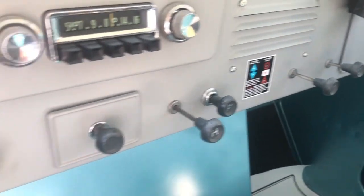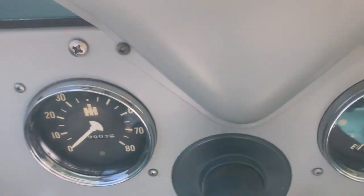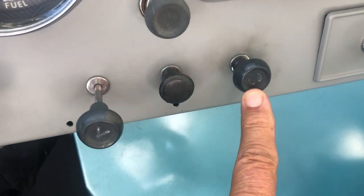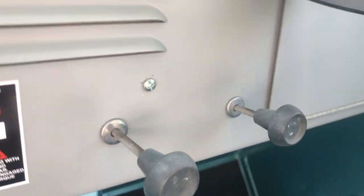They have knobs on this dashboard, but they're really pretty simple. D stands for defrost, which directs air up to the defrosters. V is for vent. C is for choke. This is a lighter. That's the ashtray. H is for heat. F is for fan. And then over here you have separate vent and defroster controls.